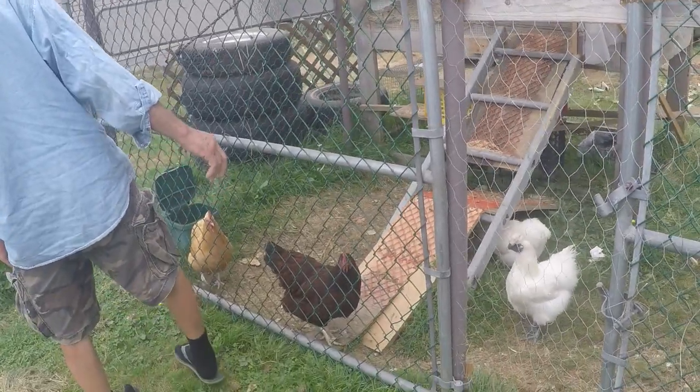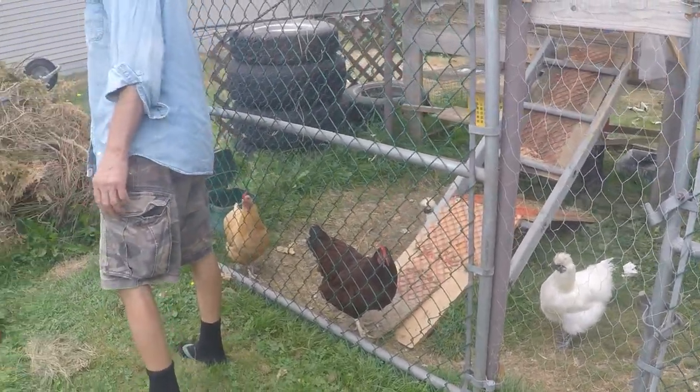Chickens are doing great. I love my pets. They're looking good.